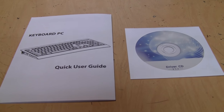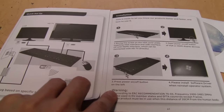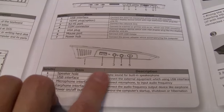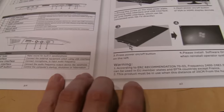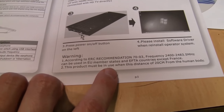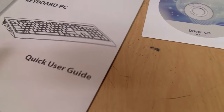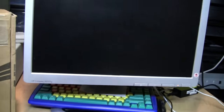It comes with a quick user guide and a driver CD, neither of which have any company name or branding on them. The quick user guide is very basic — just an overview of the different ports and features. It's in mostly understandable English, with just one strange warning saying the product must be used at a distance of 20 centimeters from the human body. Not quite sure what that's about.